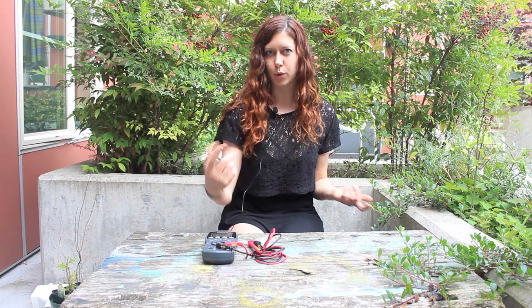So first of all, to really quickly cover what is a multimeter — it's basically just a handy little device like this one here that has a bunch of different types of electrical meters inside of it. So, multimeter. Pretty straightforward.